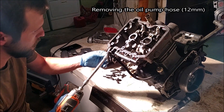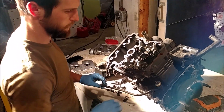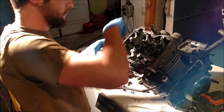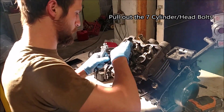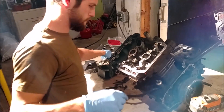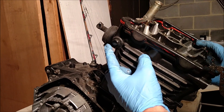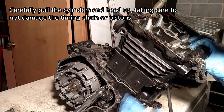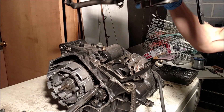Remove all of the rockers. One thing we do need to remove is this bolt right here — the timing chain guide — to remove our cylinders.